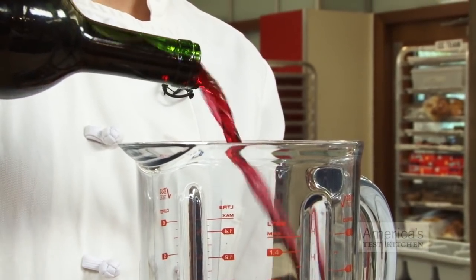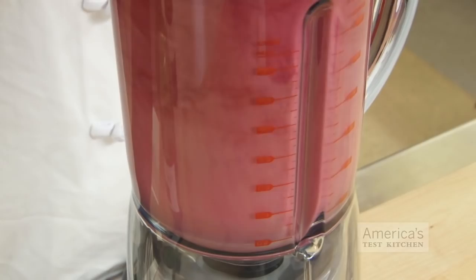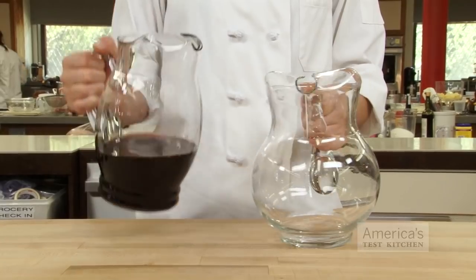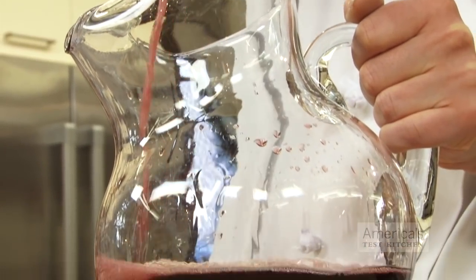For the first method, just empty your bottle of wine into the blender and blend on high speed for 30 seconds. I'll admit it looks a little ridiculous, but it works. For the second method, take two empty pitchers and pour the wine from one to the other 15 times.